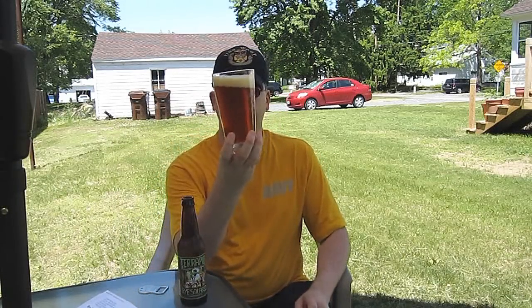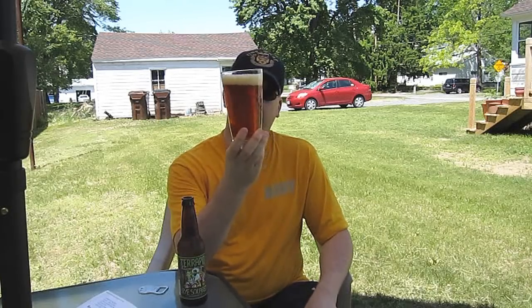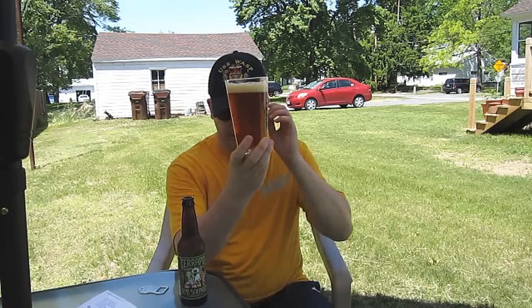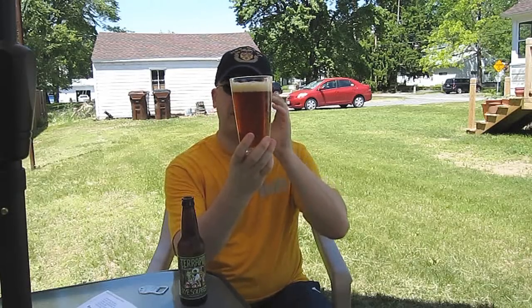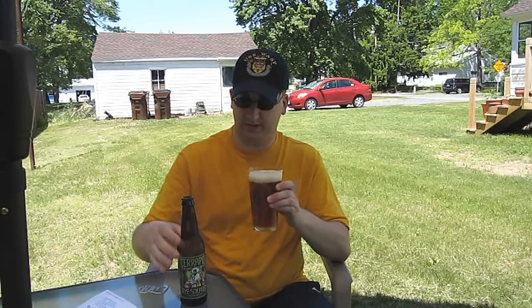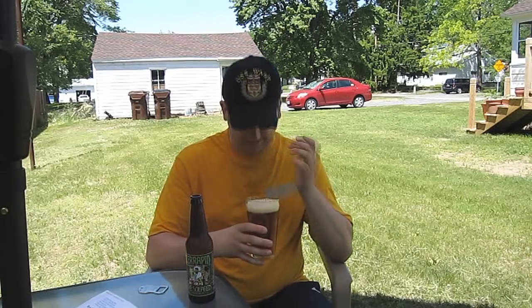As for the appearance, that's typical double IPA. It's burnt umber, dark orange, maybe even copper — you could even call it light brown. I didn't get a whole lot of head there; I probably could have poured it a little harder. It's eggshell, yellowish, frothy.